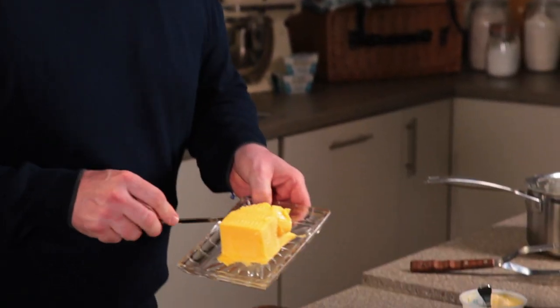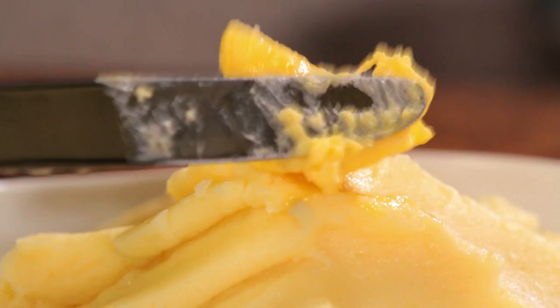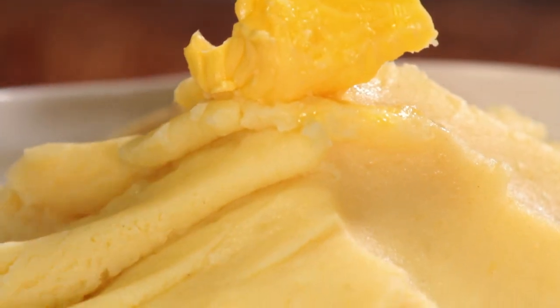And just to finish, a knob of butter. And there you have it, the ultimate creamy mash.